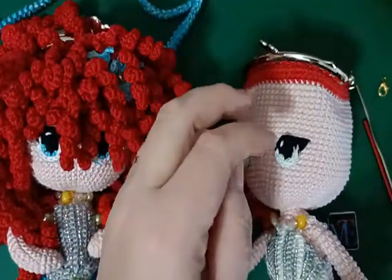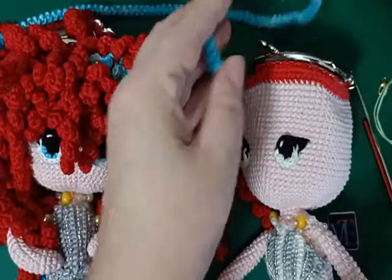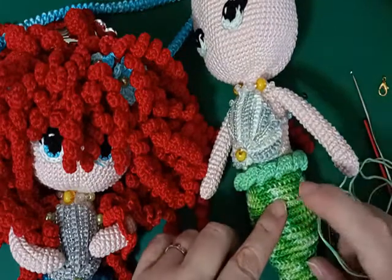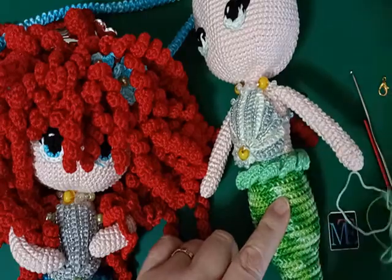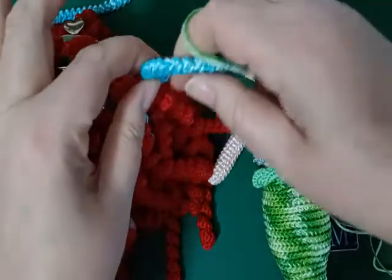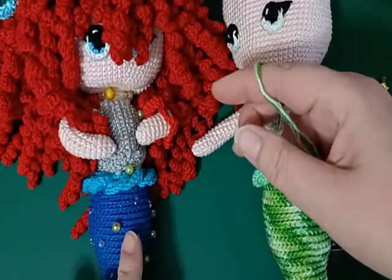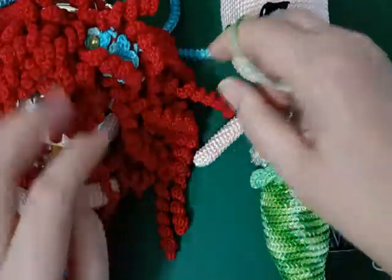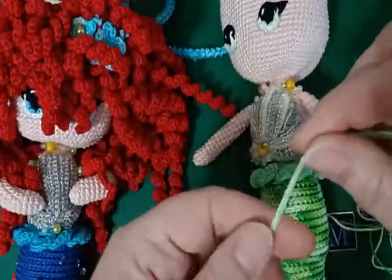Per questa tracollina ho messo il filo doppio. Dato che qui avevo usato il verde sfumato e il verde tenue della balzina, li metto insieme per la tracollina in modo da farla un pochino più spessa. Come vedete io qui avevo usato il blu e l'azzurro, l'ho ripreso un pochino al tema anche per l'altra tracollina. Quindi cominciamo.